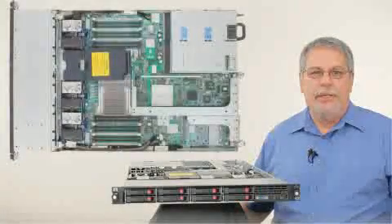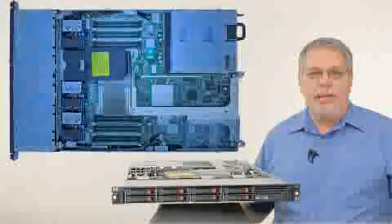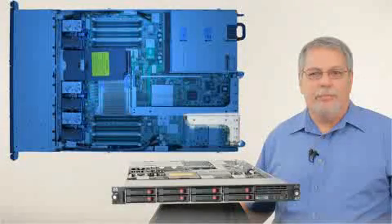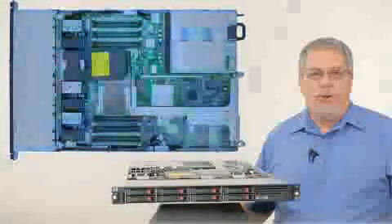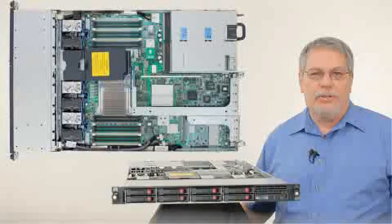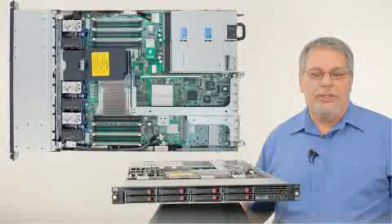For I/O, the ProLiant DL360G7 continues to offer two available PCIe slots. You can have one full-length, full-height x16 PCIe Generation 2 and one low-profile x8 PCIe Generation 2 slot. Or you can option up for a true PCIX card-only slot and a low-profile x8 PCIe Gen 2.